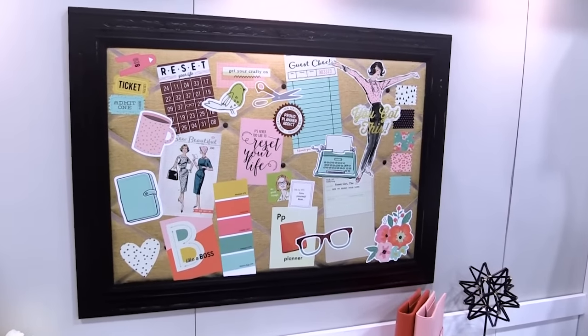Hi there, this is Lael Concar with Simple Stories, live with you at the SPC Trade Show. Right now we're in the Carpe Diem booth and we're going to show you the Reset Girl Planner Collection.